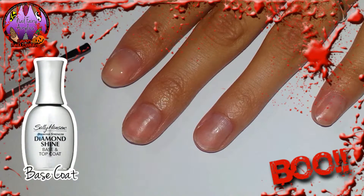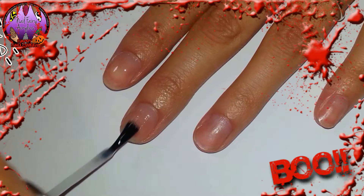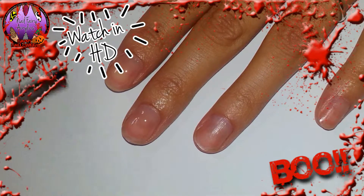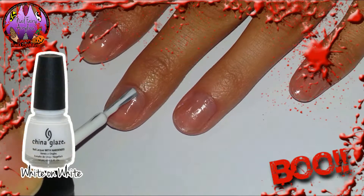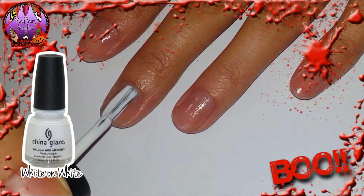I am starting by applying my base coat to all nails. I am then applying one coat of white to all of my nails.